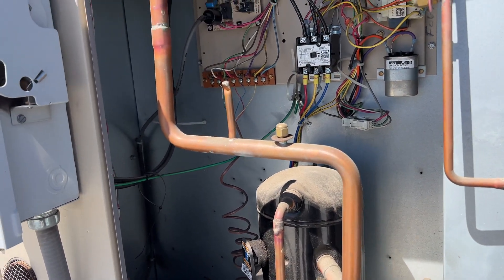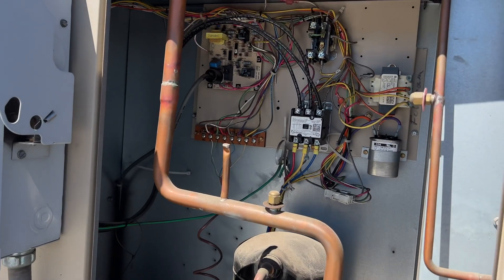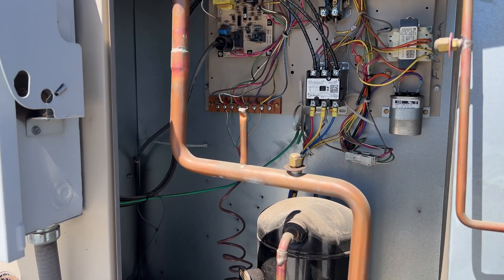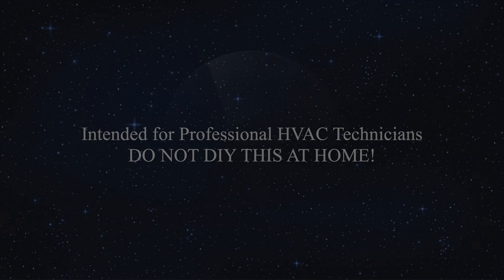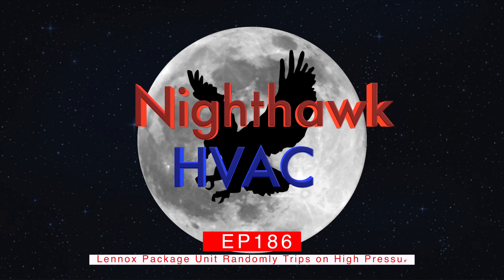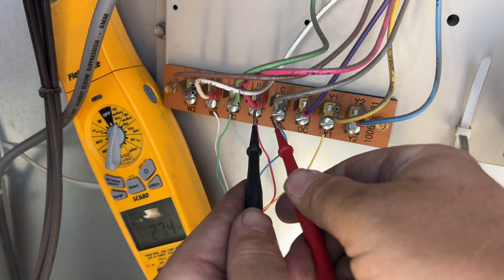We're back on the roof. We got a no-cool call - I was here on a PM and somebody came up and said this one's not working, not cooling. So we're going to go ahead and see what's up. We're checking 24 volts - yep, we got it.